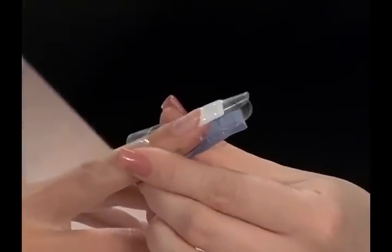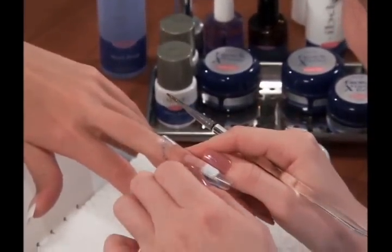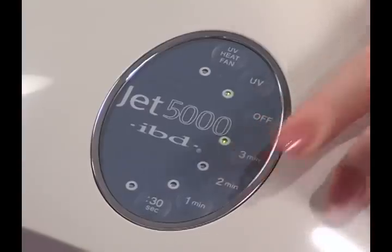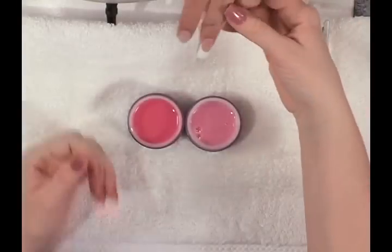When the cure is finished, the nail is in its molding stage. With two thumbs, pinch the free edge of the nail to create the C curve. Cure for an additional three minutes. While the nails of one hand are curing, work on one or two nails of the other hand.